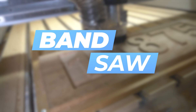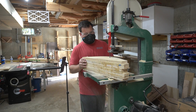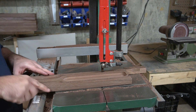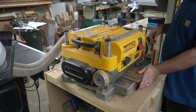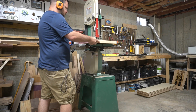Number four on my list is a bandsaw. The versatility that a bandsaw offers in the shop is unmatched, other than number one, which we'll get to in a second. When it comes to CNC, a bandsaw complements it really well — one, by being able to finish your cuts. I've shown techniques about not cutting all the way through your project and finishing it on the bandsaw. Another way is resawing your stock to get the correct thickness. Having a bandsaw in your shop can really replace having a planer.